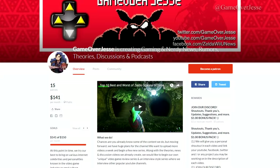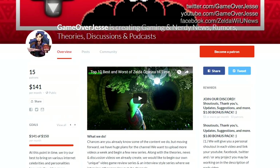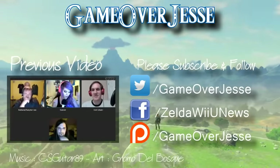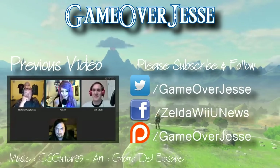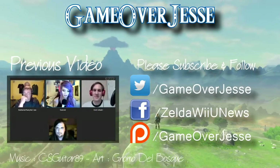I want to thank you all for watching this video and welcome to the end slate. If you're a fan of these videos, you can follow me on Twitter for updates on future videos at GameOverJesse. Please subscribe, like, and let us know your thoughts in the comments below.